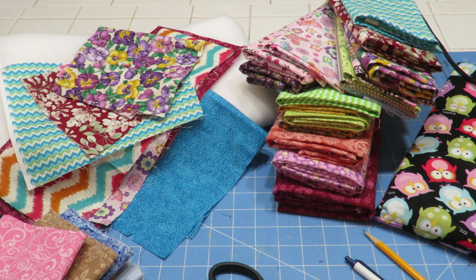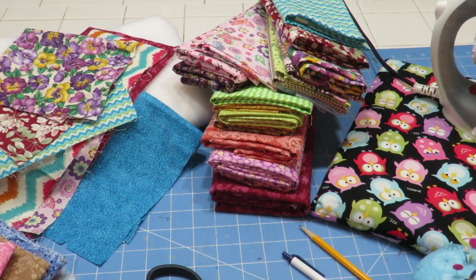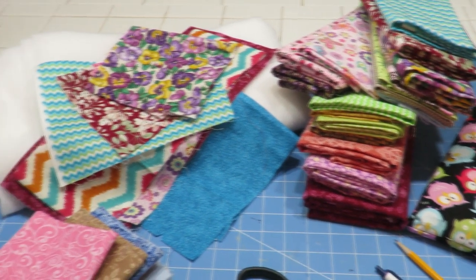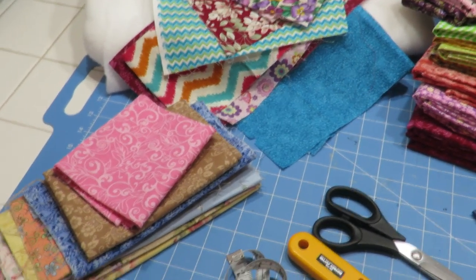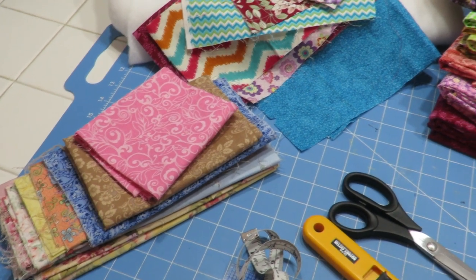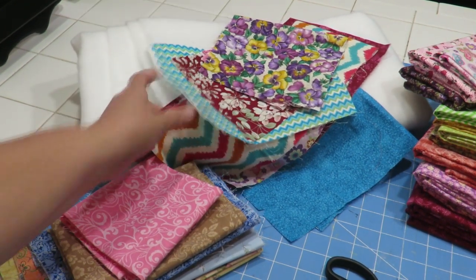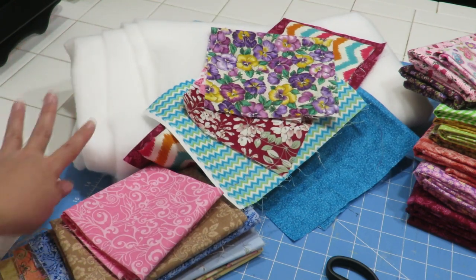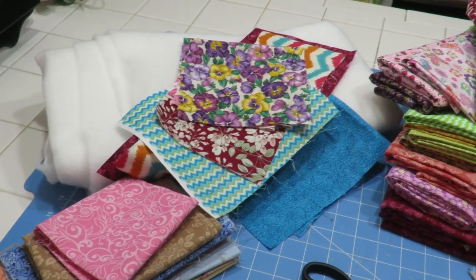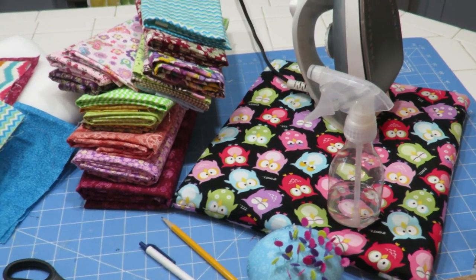I'm going to be cutting squares from these fabrics. I've got a bundle here — some larger pieces that I can get multiple squares out of, some scraps to check for size, and more little scraps as well. I've got some quilter's batting right here — just a crib lightweight batting. You can use felt or whatever fabric you want to put in between. We're also going to be using our iron, and I've got a little bit of water so I can spritz fabric if it's a little too wrinkled.